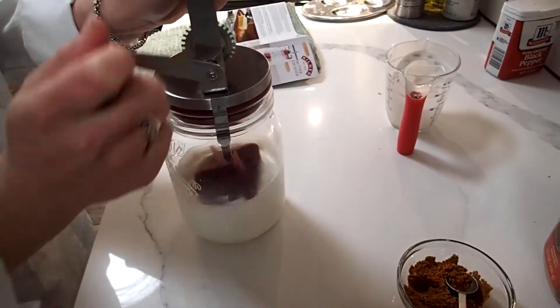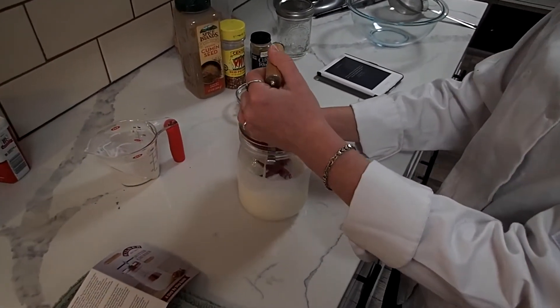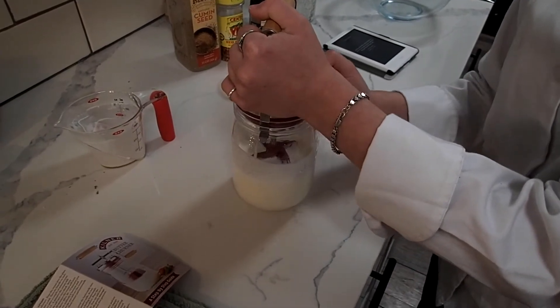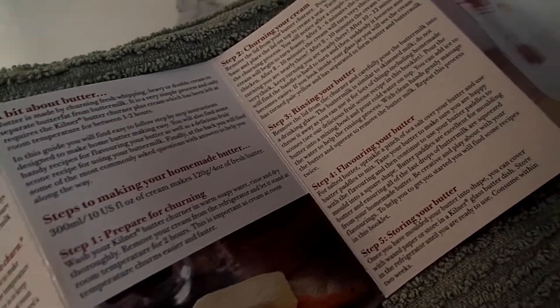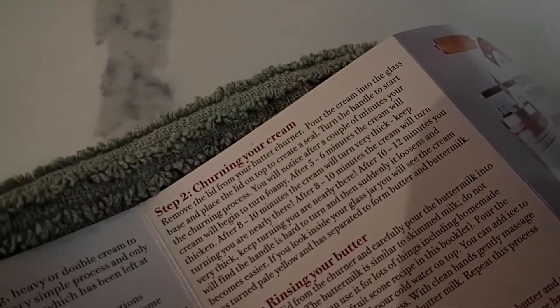I'm on step two, which is that in the next two to four minutes it will get really, really thick and then it'll just get loose. Technically step two included the first part she was doing — step one was bringing your cream up to temperature for two hours — so she's going to continue churning.